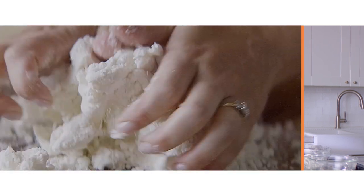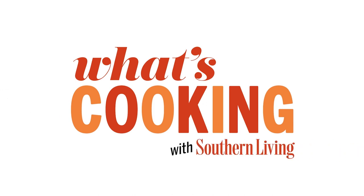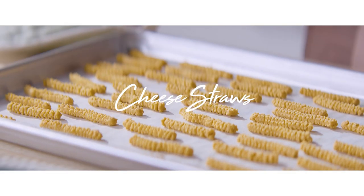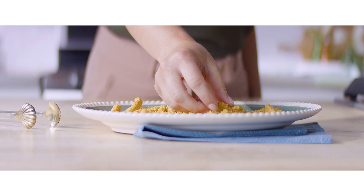Hey y'all, I'm Ivy Odom, a Test Kitchen professional in the Southern Living Test Kitchen, and this is What's Cooking with Southern Living. Nothing quite brings a family together like a delicious spread of food. From layer cakes to casseroles and pimento cheese, these are iconic dishes at every Southern gathering. Speaking of iconic dishes, one of those is cheese straws — they show up at every gathering in the South. I'm going to dive into the history and technique of making classic Southern cheese straws today.